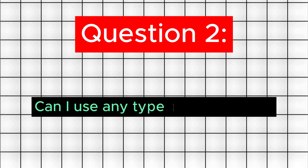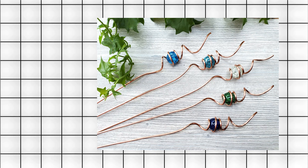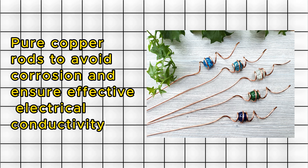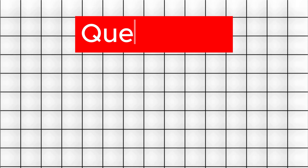Question 2: Can I use any type of copper rod? Answer: Choose high-quality, pure copper rods to avoid corrosion and ensure effective electrical conductivity.